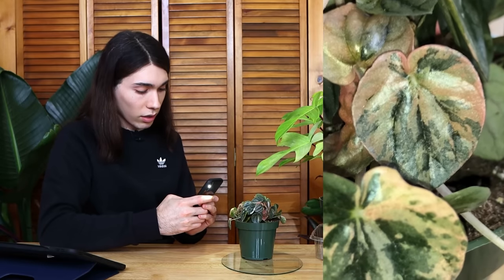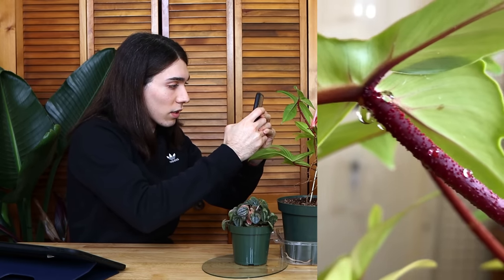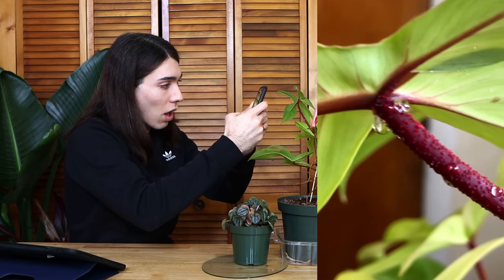Also on my florida ghost — look at all of this nectar. Fun fact: philodendrons and other plants produce nectar on their stems to attract ants that will defend the plant. I volunteer to be an honorary ant. It tastes kind of like maple syrup. What if I die halfway through this video? We are now done with the topic of genetic variegation.